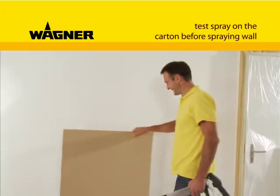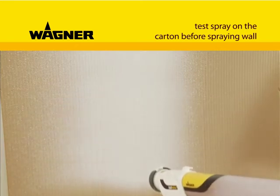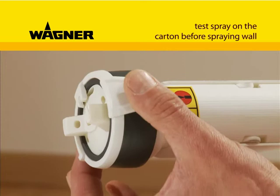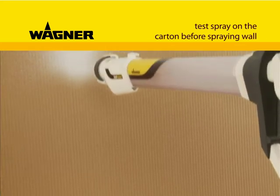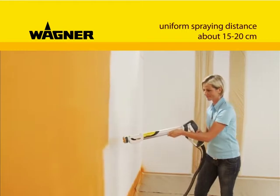A brief trial spray is recommended, for example onto cardboard, in order to try out the right paint jet setting and, if necessary, to adjust it. For a perfect uniform application of paint, always ensure that you maintain the same spraying distance.